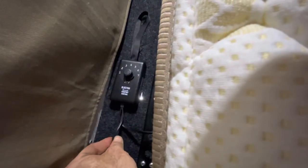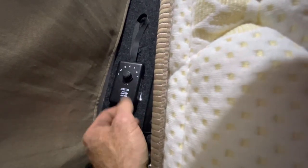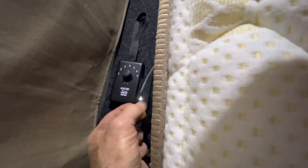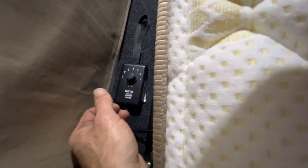It has about two meters of lead from the thermostat control to a cigarette lighter socket plug, and as I said, about a meter from the thermostat to the electric blanket itself.